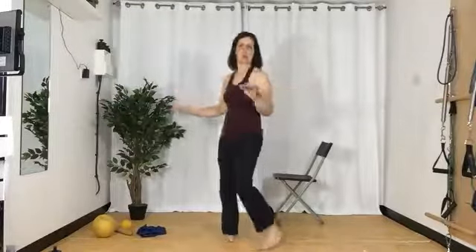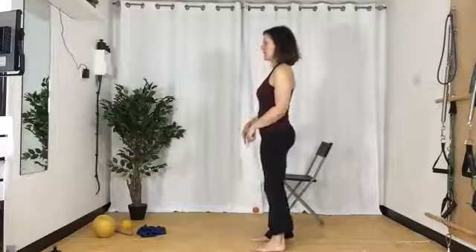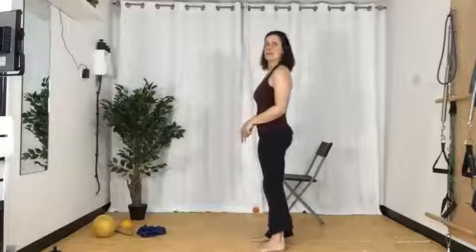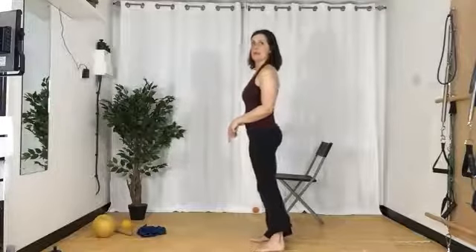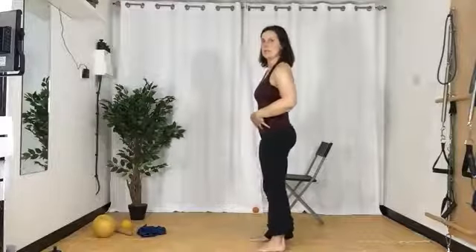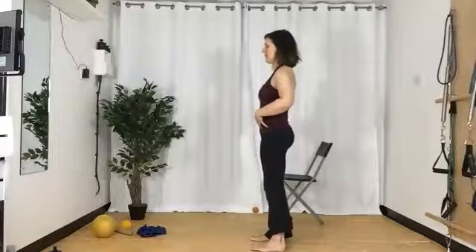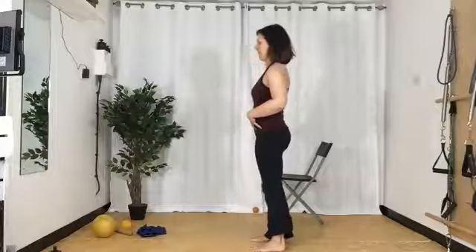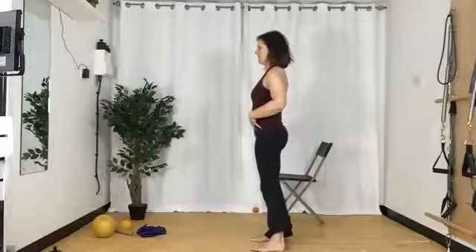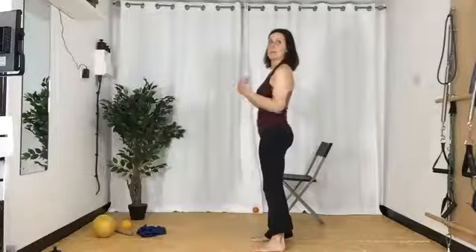Feel when you go forward you're spreading out your toes a little bit — we're not getting into a scrunchy ball feeling with the toes. Feel the feet spreading out as you go forward and feel the heel ball as you go back. Can you do a little circle around the ball of the heel? Circling around — imagine you've got a lacrosse ball in there and you're circling around it. See if you can do it really from the ankles rather than from the hips.